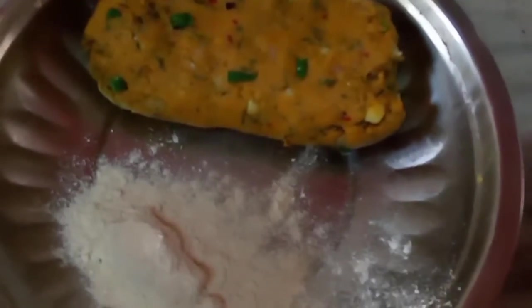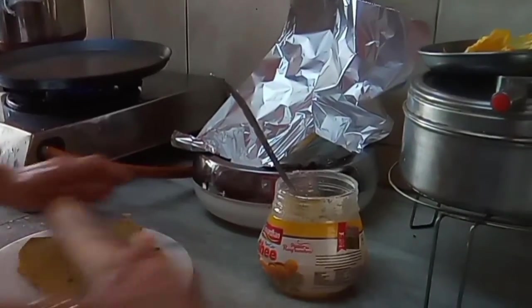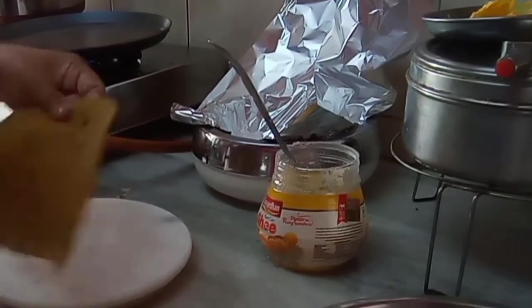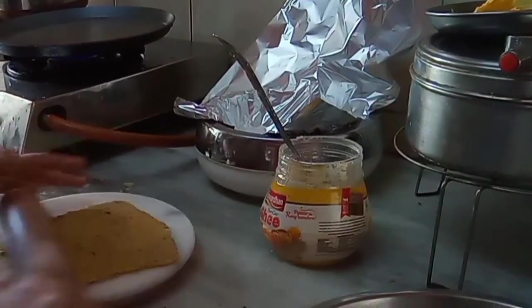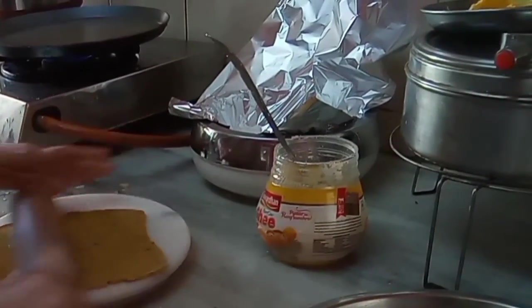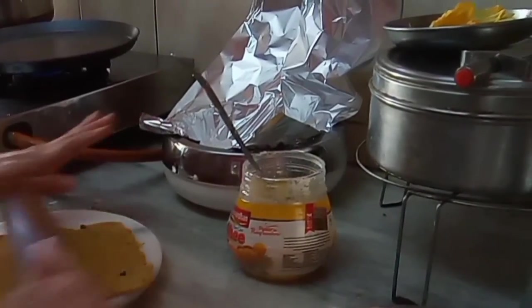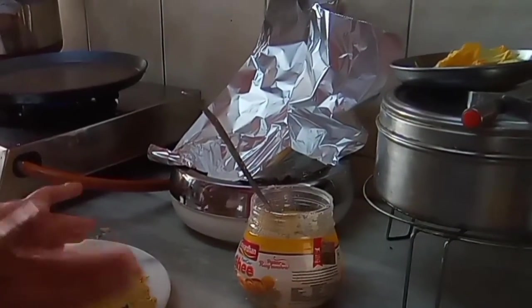It is the sabji ka taste that you will get when you make the parathas, and it is extremely soft and very very delicious. I have made a nice soft dough and I am going to cover it for 10 minutes before I start making the parathas. This has got more of potatoes in it and less of flour, so you have to knead it for a little more time so that the dough joins the potatoes, otherwise cracks will form.